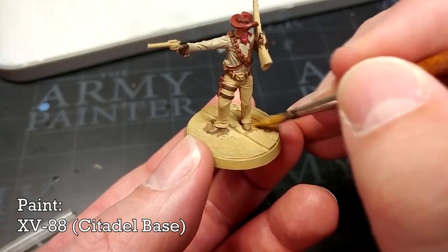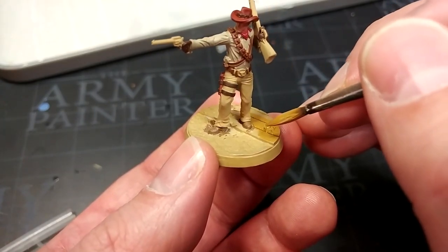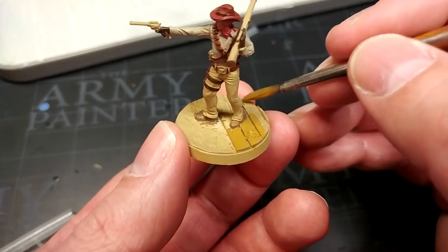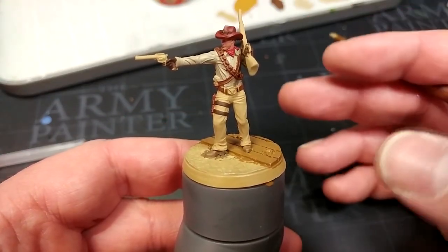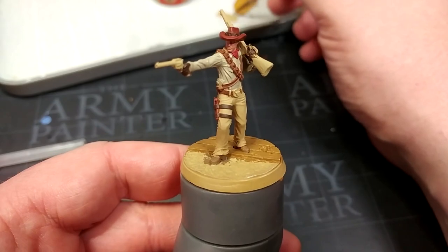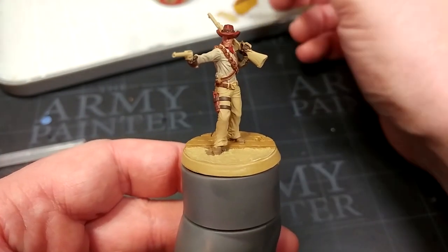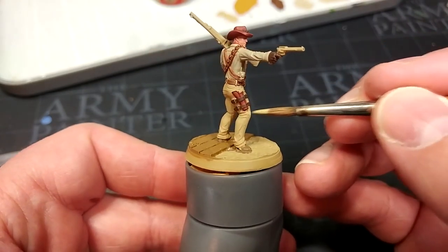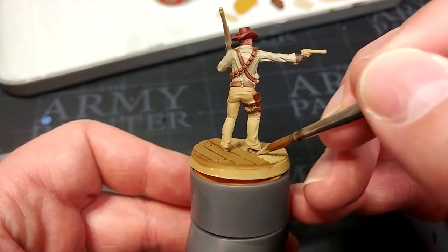Before we tidy up his trousers, I have some XV88 and I'm going to paint in the wooden boards with this. What color wood is really up to you, but I quite like this slightly sandy look — if it looks a little yellow right now, don't worry because we're not finished. Once those wooden planks are dry, I've popped them on a Red Grass Games holder. I've got some Zandri Dust and we're going to tidy up the sand out front and any little areas on his trousers — belt loops and so on. I'll do the sand with a big brush then swap to a little detail brush for his trousers.